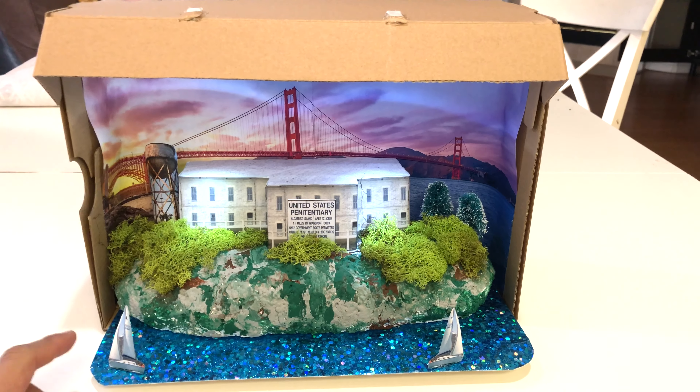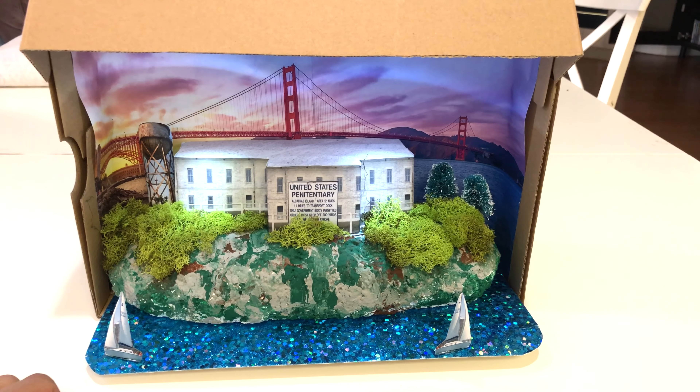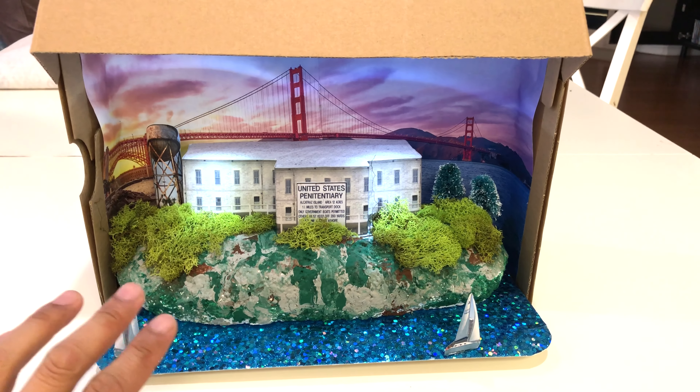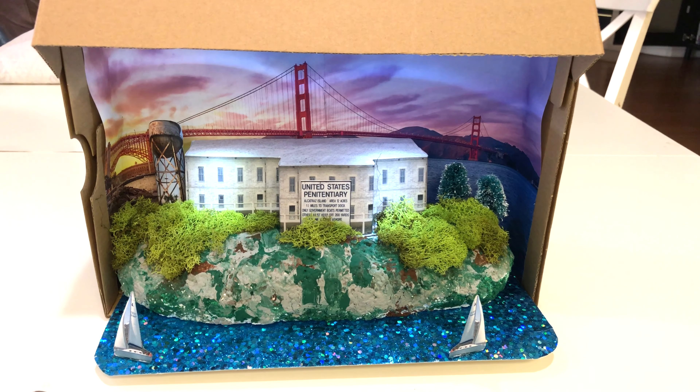I'm actually surprised that he chose Alcatraz. I love Alcatraz and the whole history behind it. This is actually the second shoebox Alcatraz project I've done — I did this for my older kid probably about five years ago and it did not come out nearly as slick as this one. So this is my second stab at it and it came out awesome.